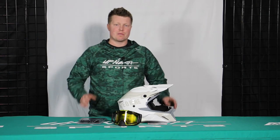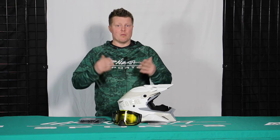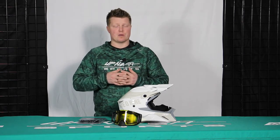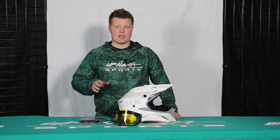Hey everybody, Matt here with Up North Sports. Today I'm going to show you how to install a 509 short strap to your helmet. More and more riders are going that way, and to be able to have that ability to have the quick strap on there is going to be a really nice, easy to use feature. So I'm going to show you how to do that next.